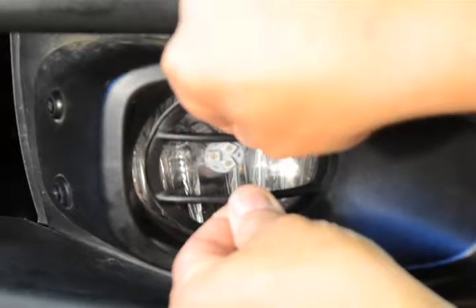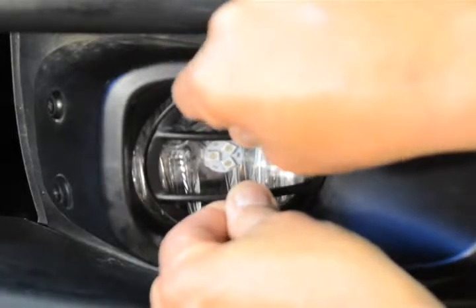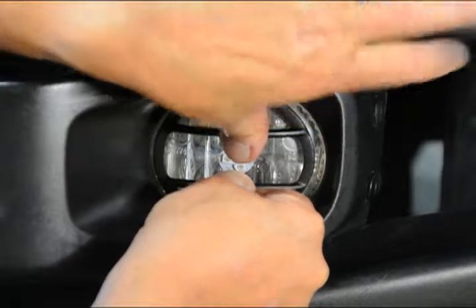Sit in front of your Jeep and align the cover to the desired position. When it looks right to you, press it firmly and you are done. Repeat the process on the other lens and then enjoy your new addition.